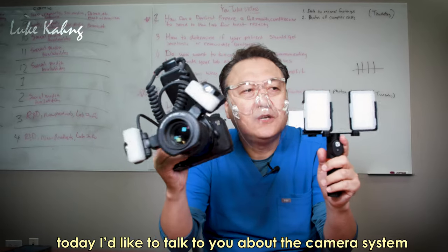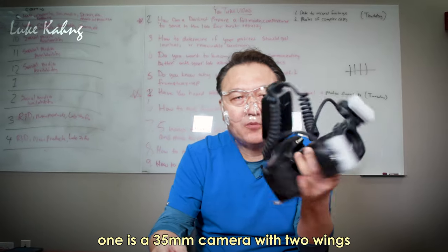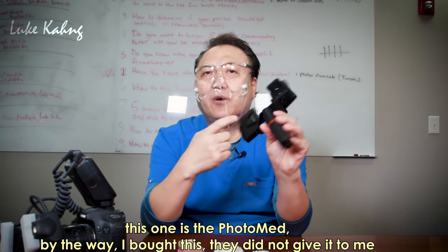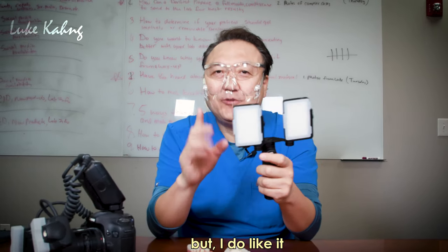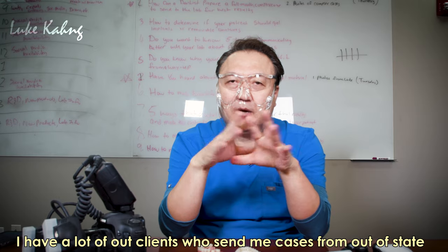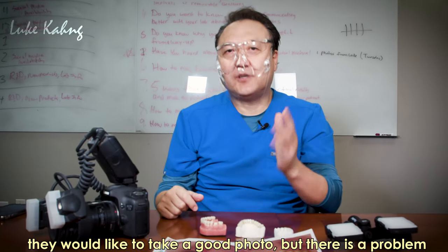Today I would like to talk about the camera system, which is the 35mm camera with two rings. One is the PhotoMad — by the way, I bought it, they did not give me anything. I do like it. I have a lot of clients who send me cases from out of state or local, and they would like to take good photos.